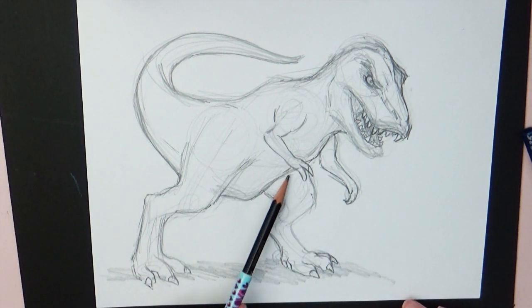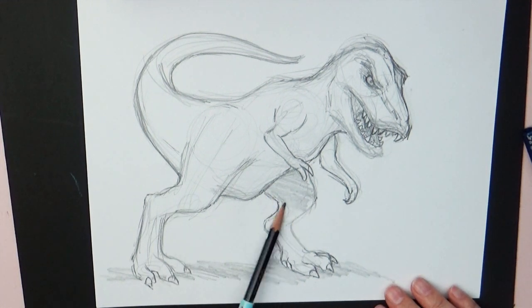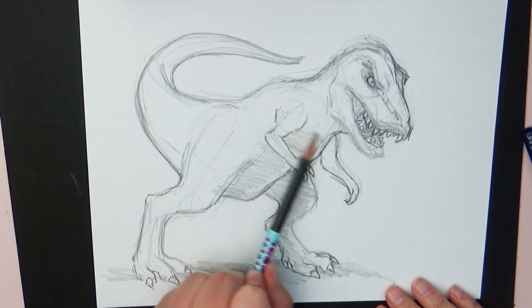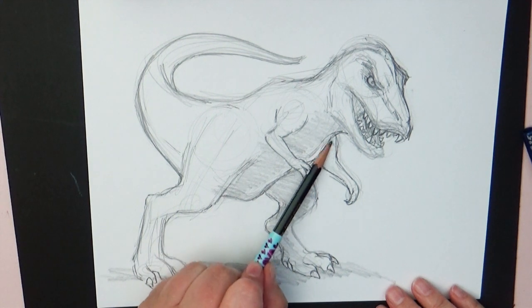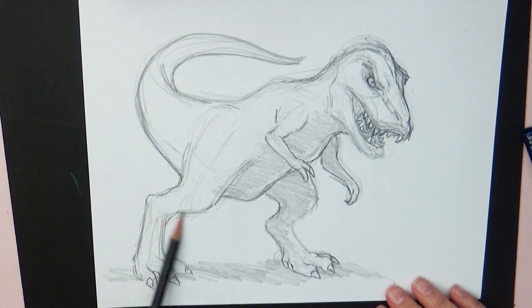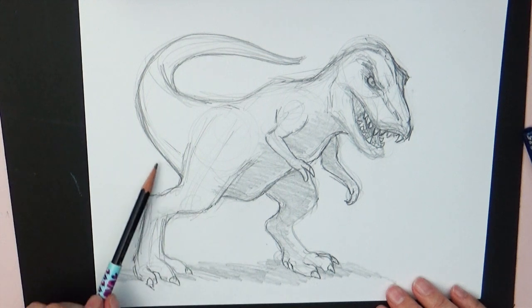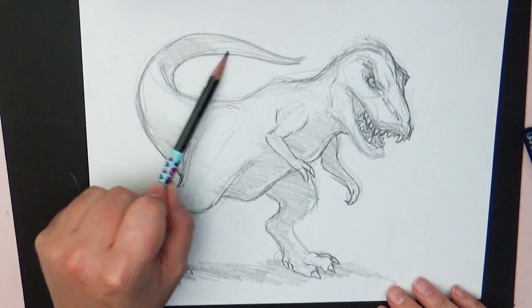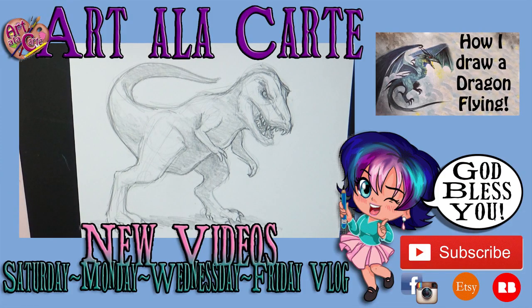So what new thing are you going to practice drawing - something you've never drawn but always wanted to? Let me know in the comments below what you're working on that's new and hard and challenging. It's always encouraging to share your journey with other people. Thank you guys for hanging out with me while I attempted to draw this dinosaur. If you're brand new to this channel, make sure to hit that subscribe button so you don't miss any future videos. Until next time, God bless you guys - we'll see you later. Bye!